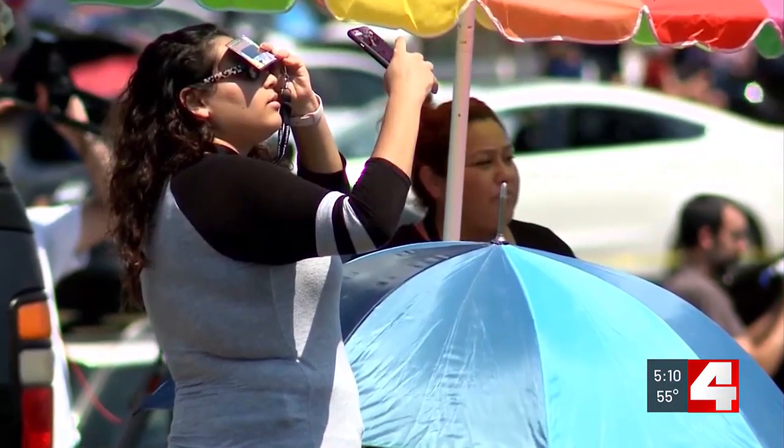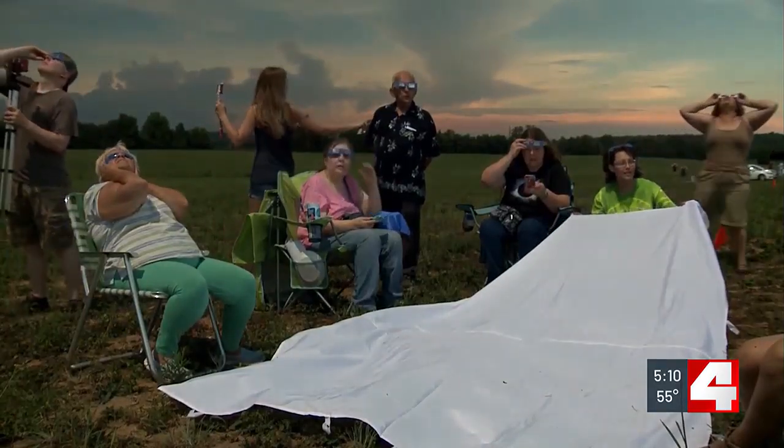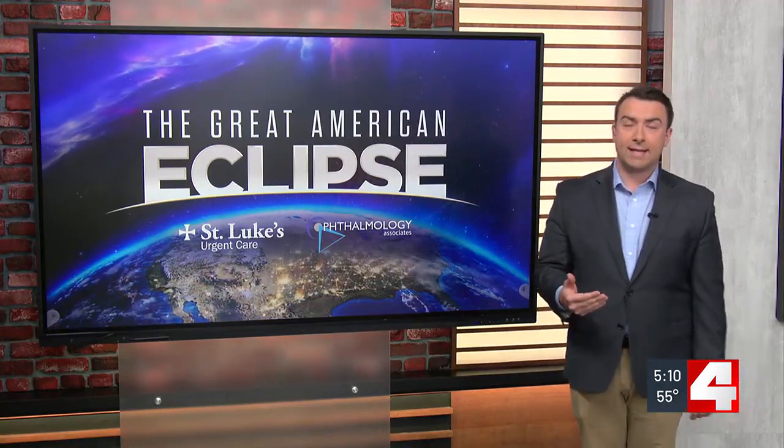Dr. Burney also says if you think watching the eclipse through your phone camera will protect you, you would be wrong. The lenses on your camera can actually magnify the damage. Just a few hours ago I had the pleasure of speaking with Dr. Noah Petro with NASA — he's on the Artemis 3 project — and I asked him: how do we know when and where an eclipse will be? We've done this for thousands of years, but how are we so accurate?